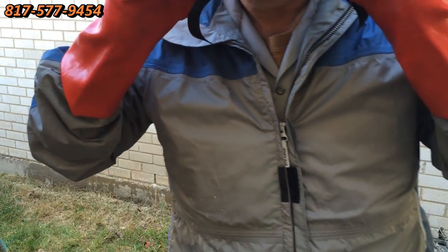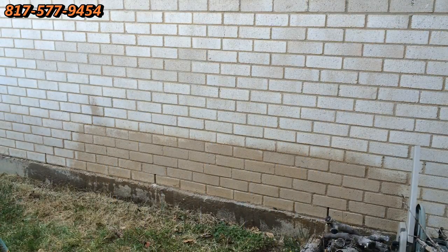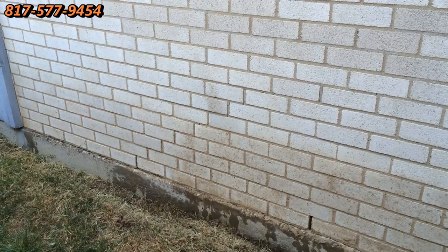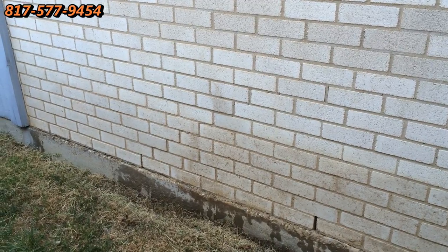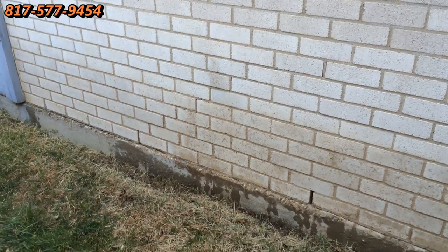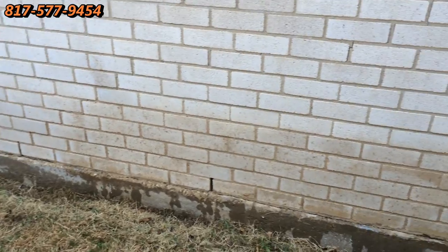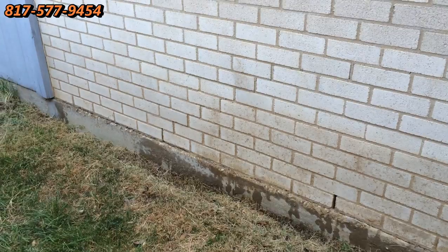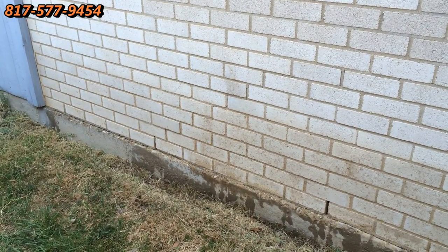It's looking real good now. It has sat about 10 minutes, and you can see that the part on the left that we did earlier is looking real good — and we haven't even rinsed it yet. The part on the right we're going to let dry just a little more, then rinse the whole thing, and you'll see how beautiful it looks.